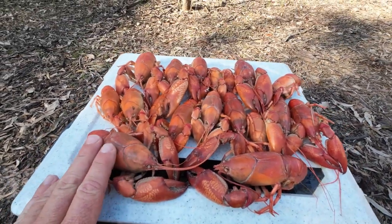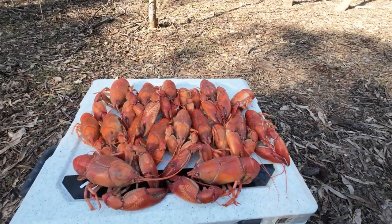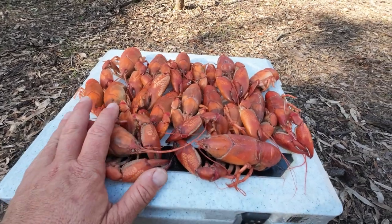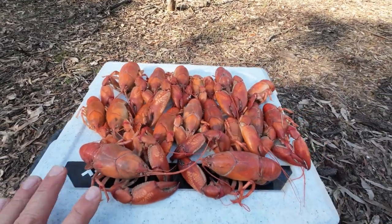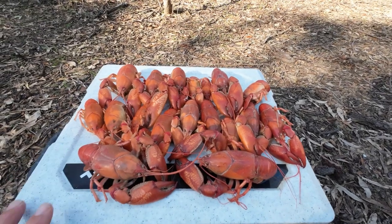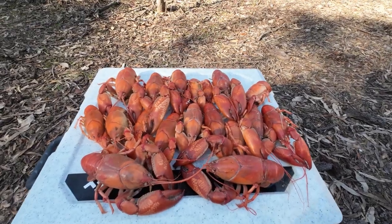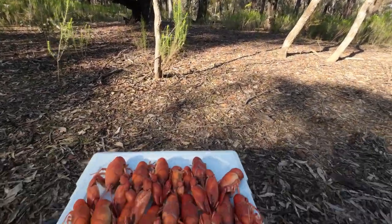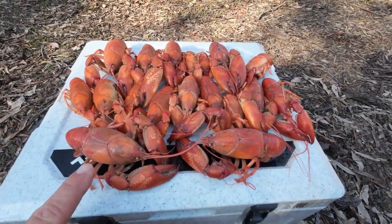They are looking good and I reckon that they're about done. How good do they look — what an awesome feed of yabbies, an awesome feed of Cherax destructor. If you're cooking them at home, when you take them out of the water it's always good to put them in an ice slurry or even just run them under the cold tap, because they're so hot they're actually cooking themselves. I've got a friend who's a master chef and he told me that. But I'm out here in the bush and I don't have any ice slurries or running taps, so I'm just going to let them cool down in the shade while I pack everything up.